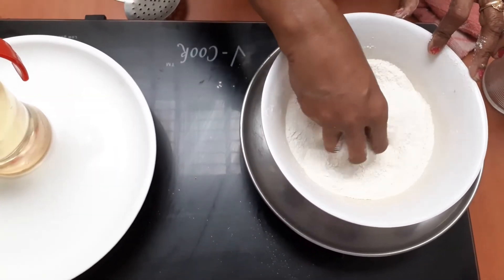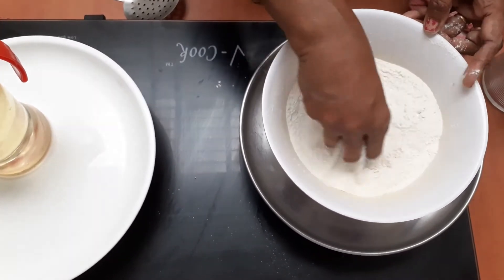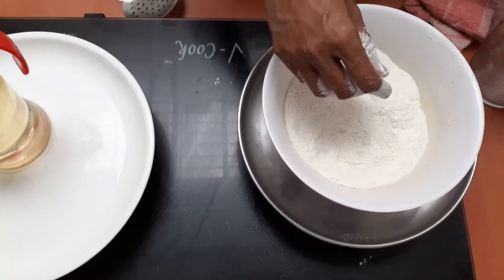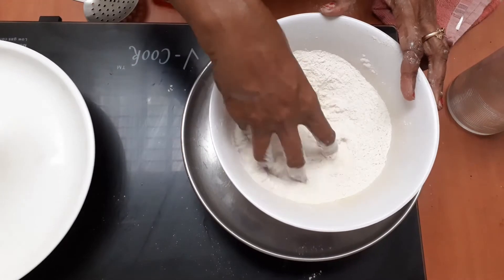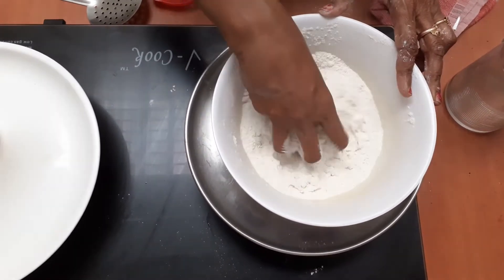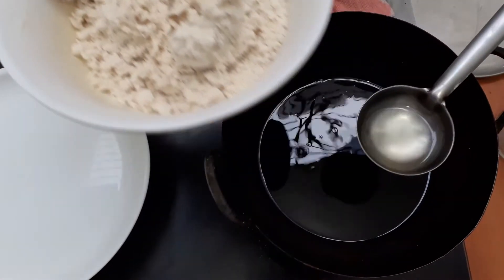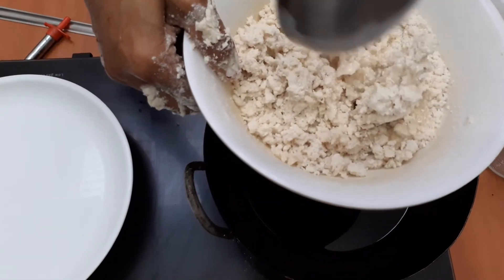Use two bowls, half to 1-2 spoons for this bowl. Add it to the ground, then add it to the ground. Now make the ground and add 2 spoons of ground.